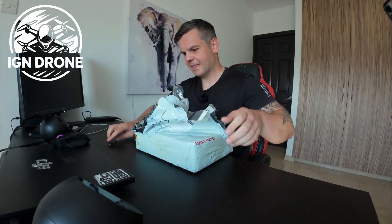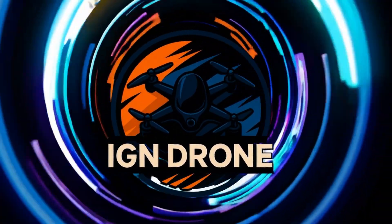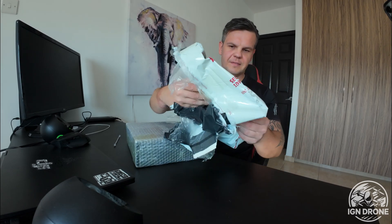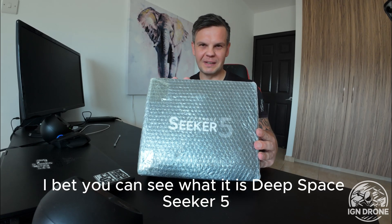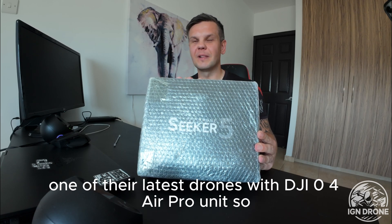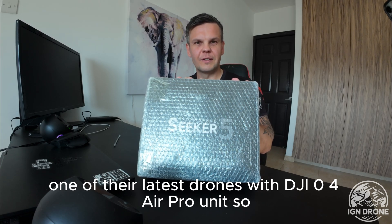And here we go. I bet you can see what it is — Deep Space Seeker 5, one of their latest drones with the DJI O4 Air Pro unit.